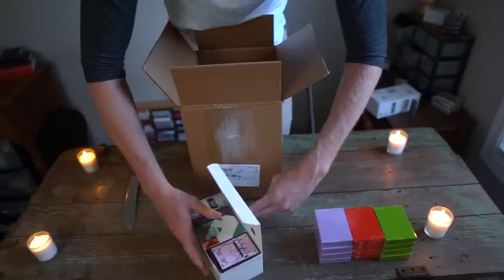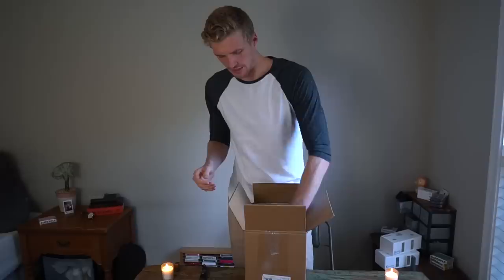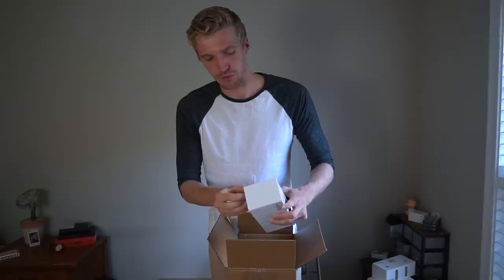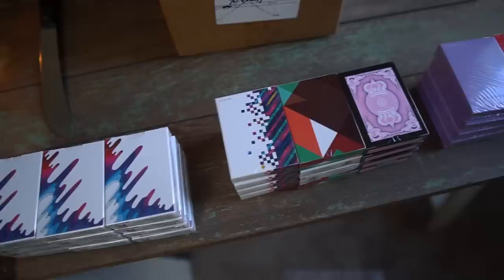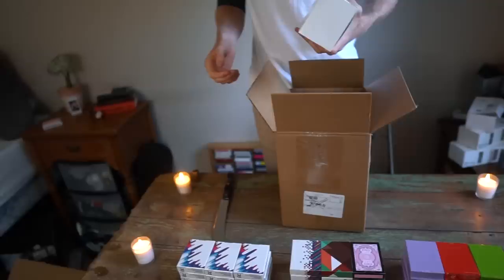A nice palette of colors there. Brick number two — bam! Inside we have the Crown deck. And this one I already know before I even open it — this is Kevin Yu's newest deck, the Sirius B playing cards. I am very excited to take a closer look at these. Very artistic deck — cannot wait to get my hands on those.